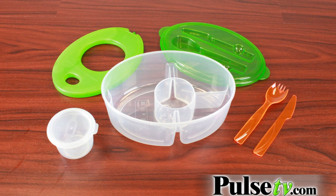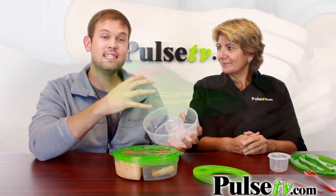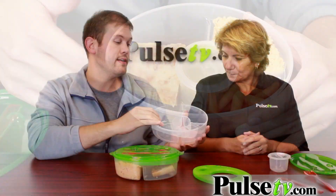As you can see, it comes with all these different pieces and it stores up really nicely like this. The first thing I want to talk about is the main compartment. This is actually separated into three different dishes — two side dishes and a main dish compartment — so you keep all your food separate until you're ready to eat.